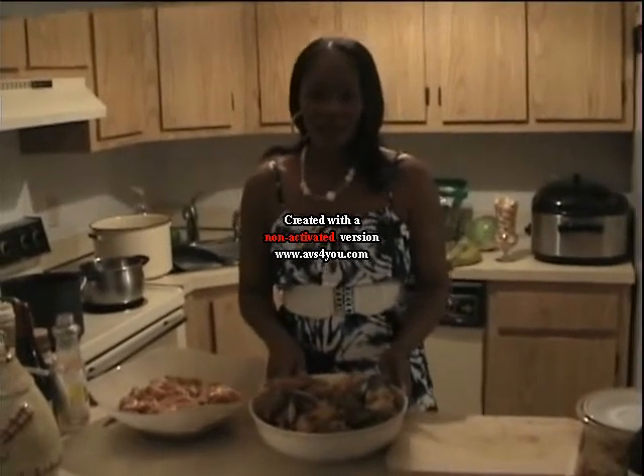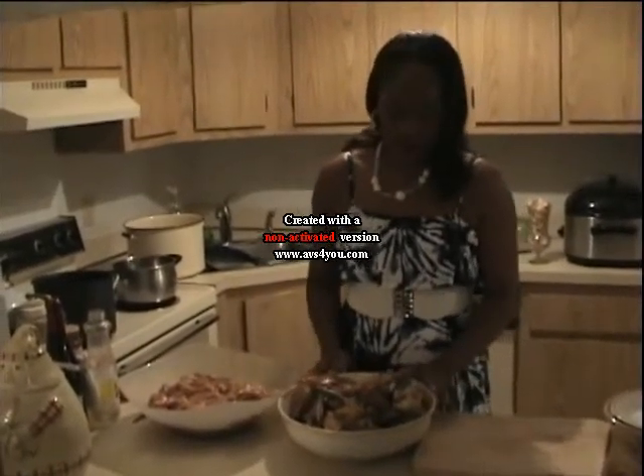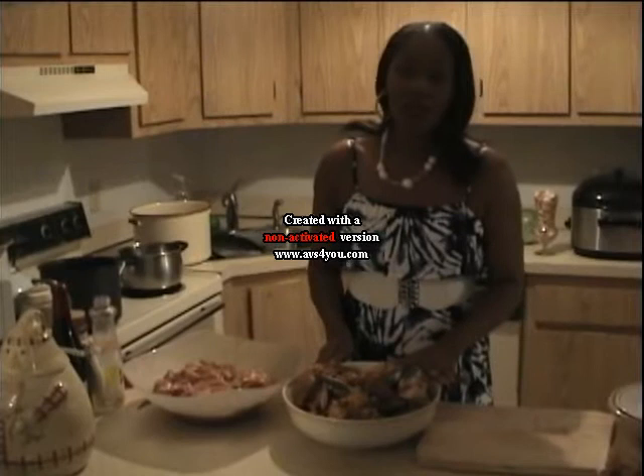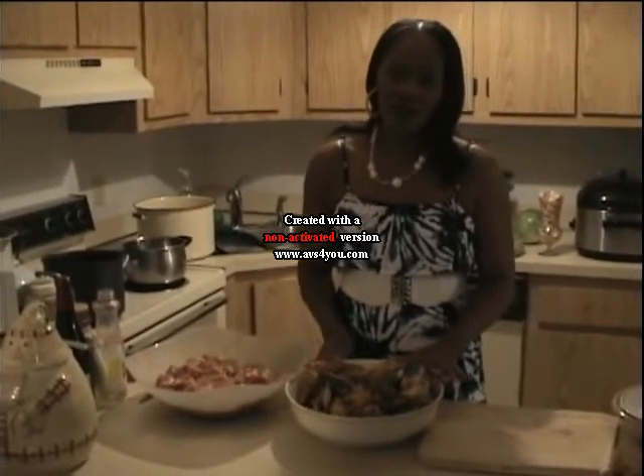Hello, my name is Didi. Today I'm going to show you how to cook the Whale Island food. We call it food from home.